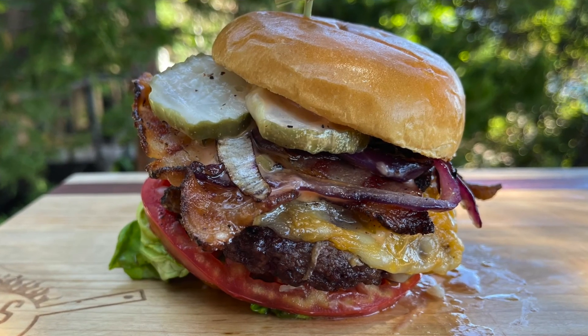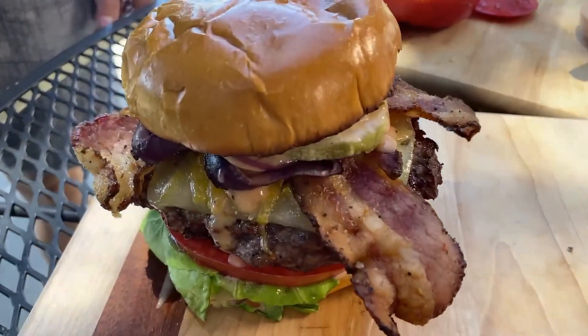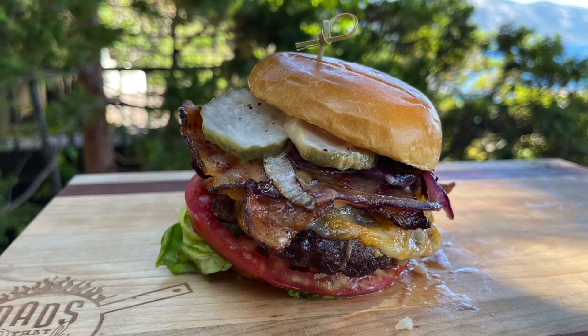Hey, it's Jace with Dad's That Cook, and we're talking burgers today. I've got my boy all the way down from Colorado. He's given me a challenge of making the ultimate burger. Because I need the challenge — I am very particular about my burgers, so I think I'll be a great judge today. Anyway, we're gonna make the ultimate burger. I can't wait to show you. Let's get on it.